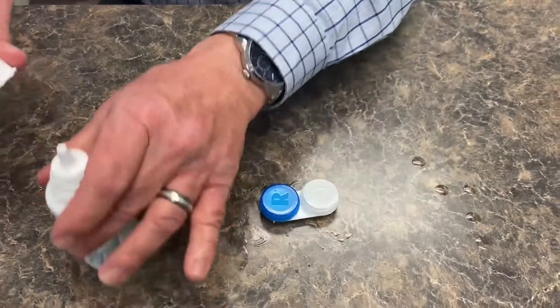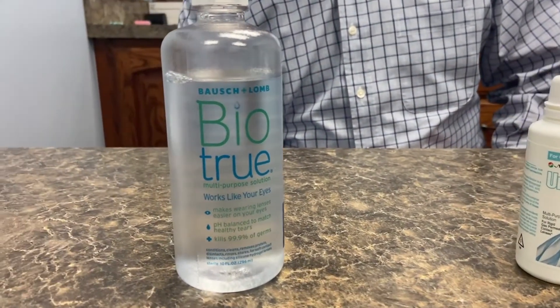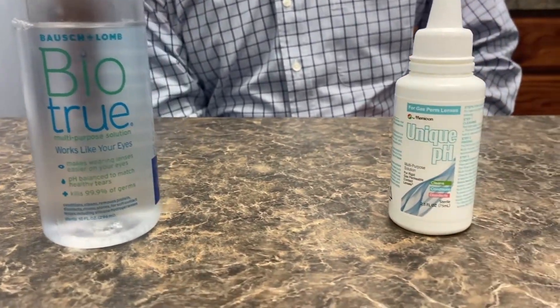Something I've taught my patients to do that really helps them be a lot more comfortable is once a week use a different solution called BioTru, made by Bausch & Lomb. It's a soft lens solution that has excellent hydrating and wetting agents in it. If they take and clean their lens using the same procedure with BioTru and store it in BioTru once a week, their lenses seem to wet better and be a lot more comfortable. If you take care of them well, they'll last you a long time and you'll see well and be comfortable for a very long time.